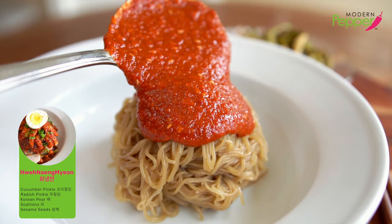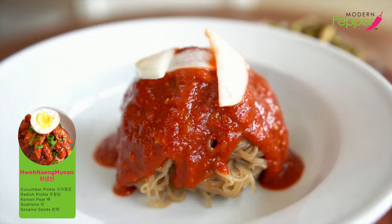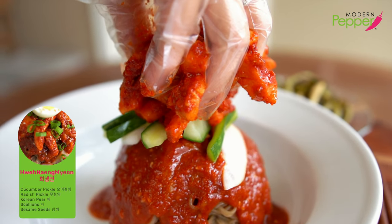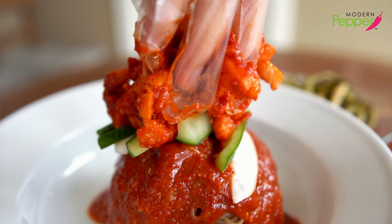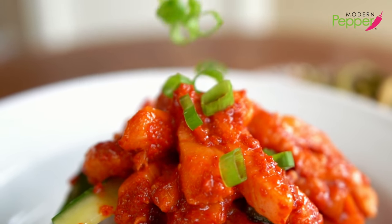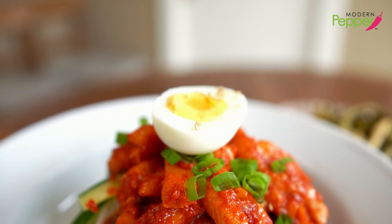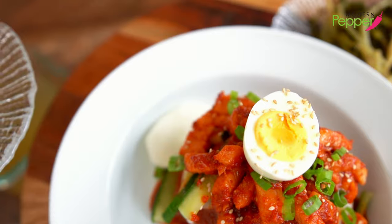Now let's dress up our hoe naengmyeon. Add cucumber pickles, then our white fish spicy ceviche that we made earlier — press it down like that. Add a little bit of green scallions on top, an egg, a sprinkle of sesame seeds around and on top, and Korean pear slices.